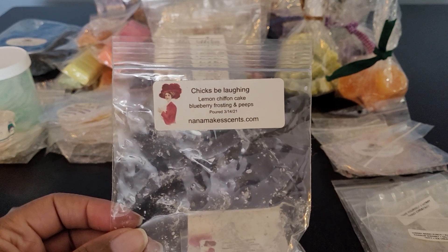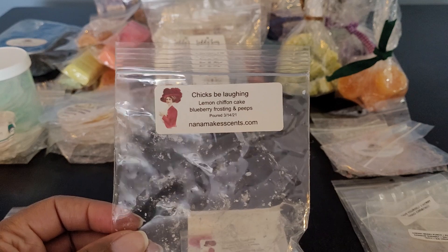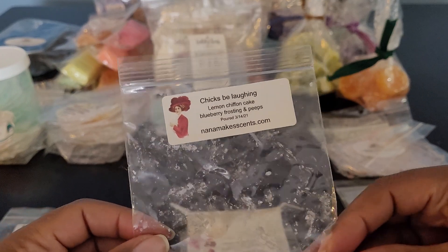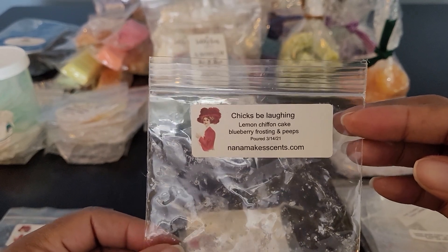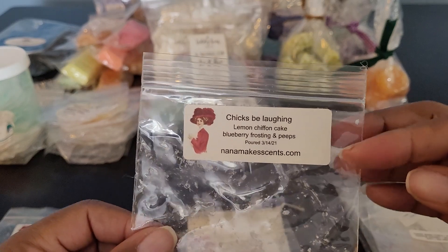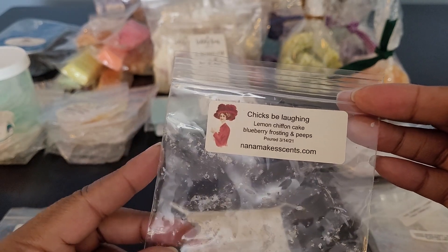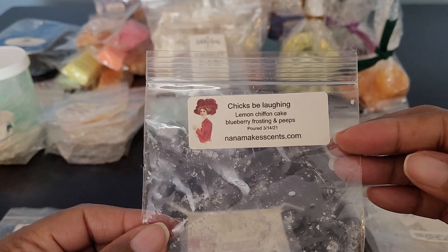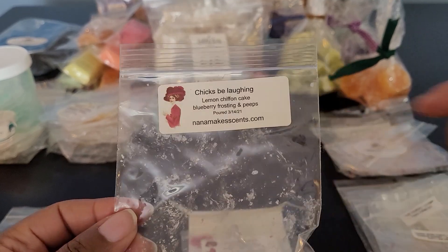This is Chicks Be Laughing — a creation by Veronica, aka Ninja Mom. She shut down her YouTube channel again and will only be doing IG lives or reels. I was sad when she took it down the first time, excited when she brought it back, and now sad again. But this blend was beautiful: Lemon Chiffon Cake, Blueberry Frosty, and Peeps. You got the lemon, the blueberry frosty, and those marshmallow Peeps. So good. If Miss Barb comes back, you can always order customs.